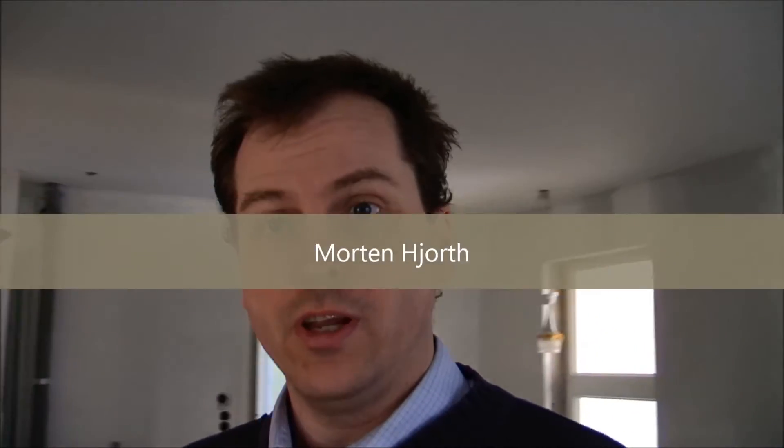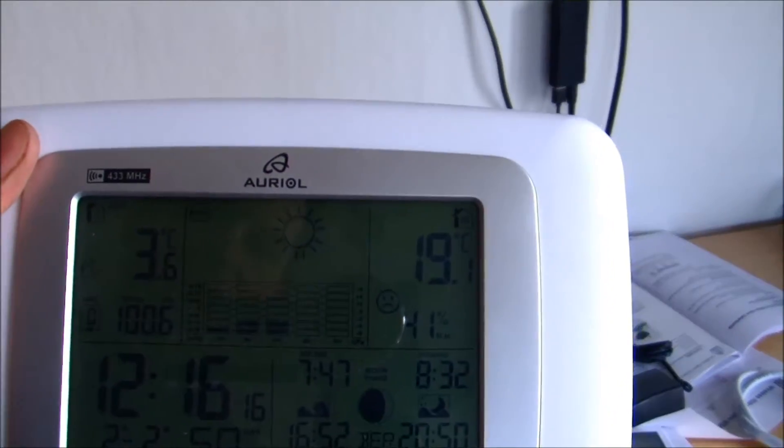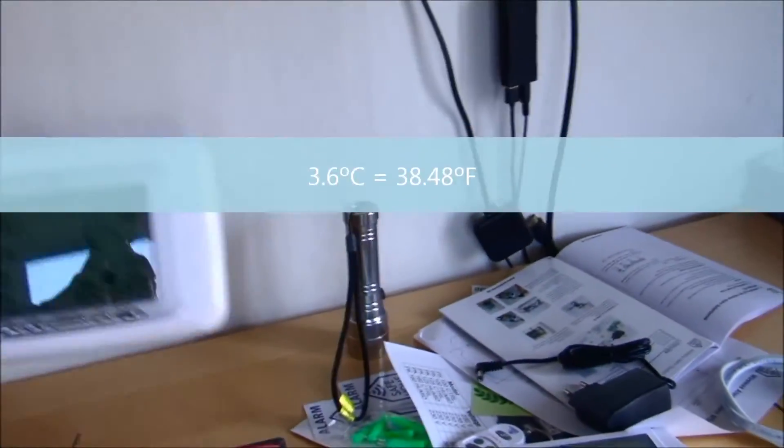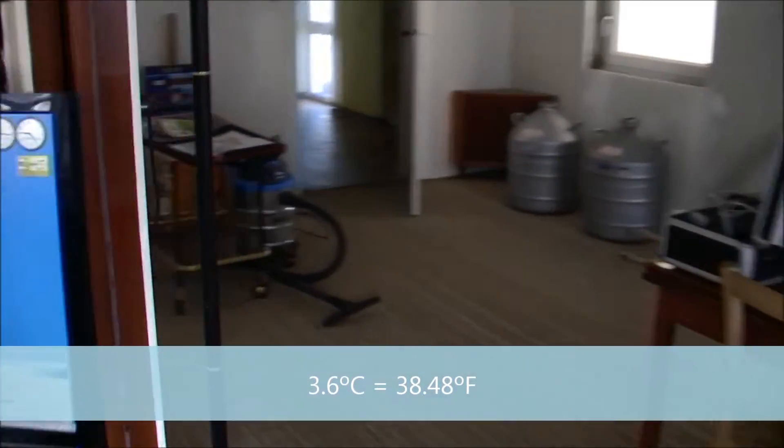Hi and welcome to my playhouse. Today I'll try to show you that even though it's freezing outside — it's not actually freezing, but almost. The temperature outside is a very nice comfortable 3.6 degrees Celsius. I'll translate that to Fahrenheit, but let's go see the solar panels.